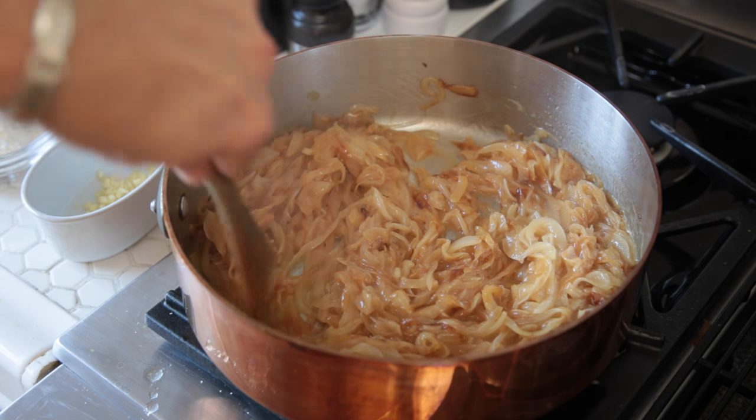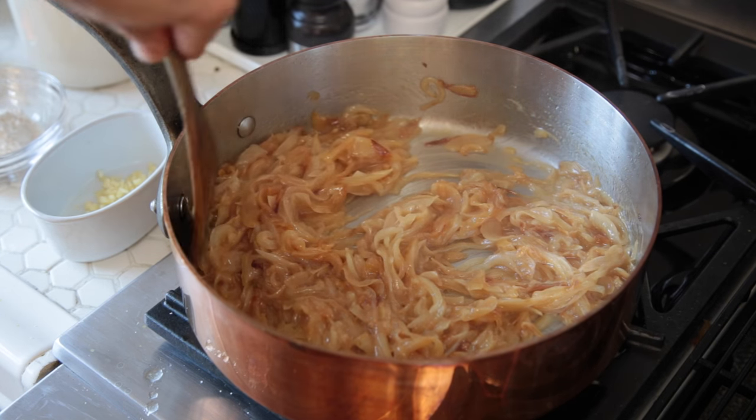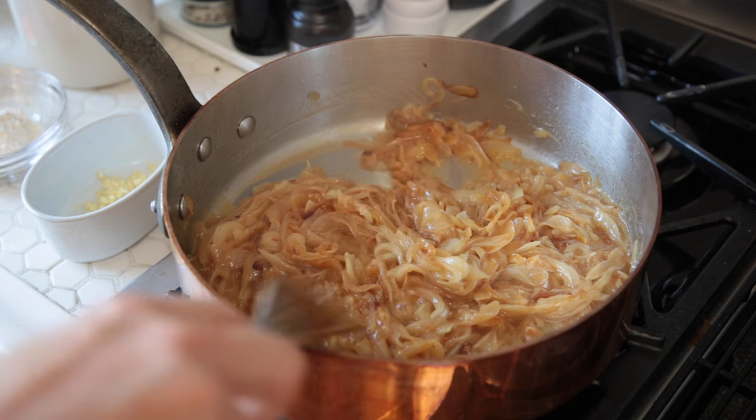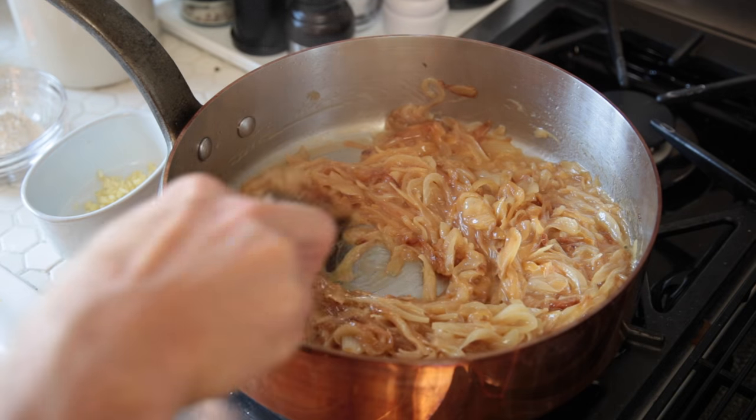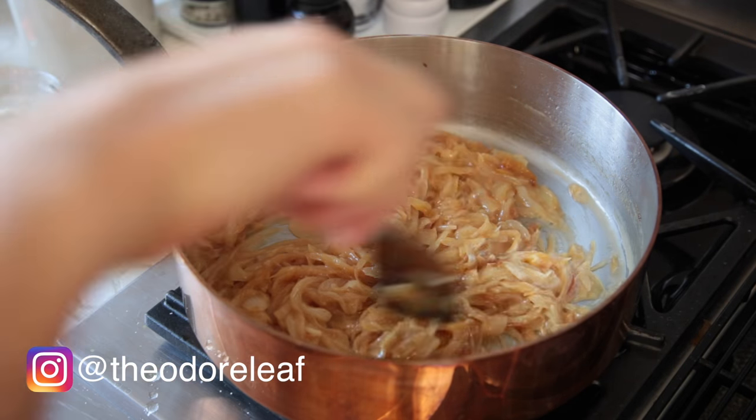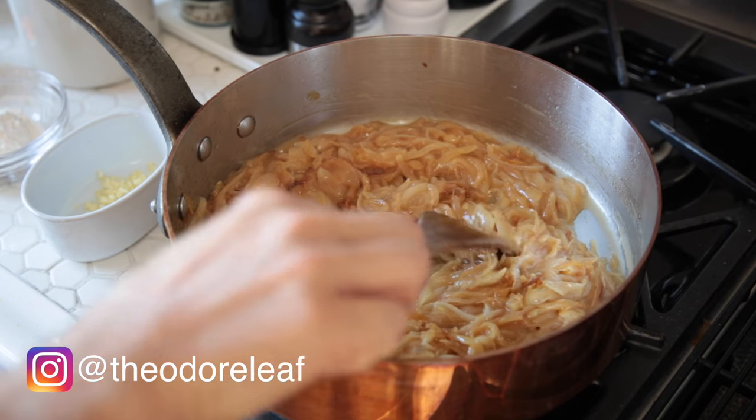You do not want to rush these beauties. I want these to get about five shades darker before I could even call them ready to go. So I'm gonna turn my heat up, and I'm not going anywhere. I'm not gonna Instagram. I'm not gonna tweet. I'm not gonna even think. I'm just gonna stand here and make sure these onions look fabulous.